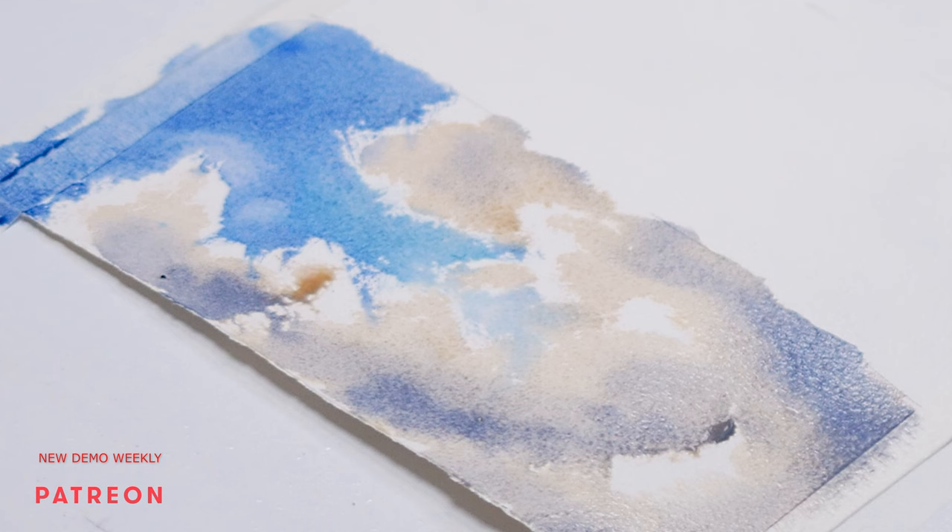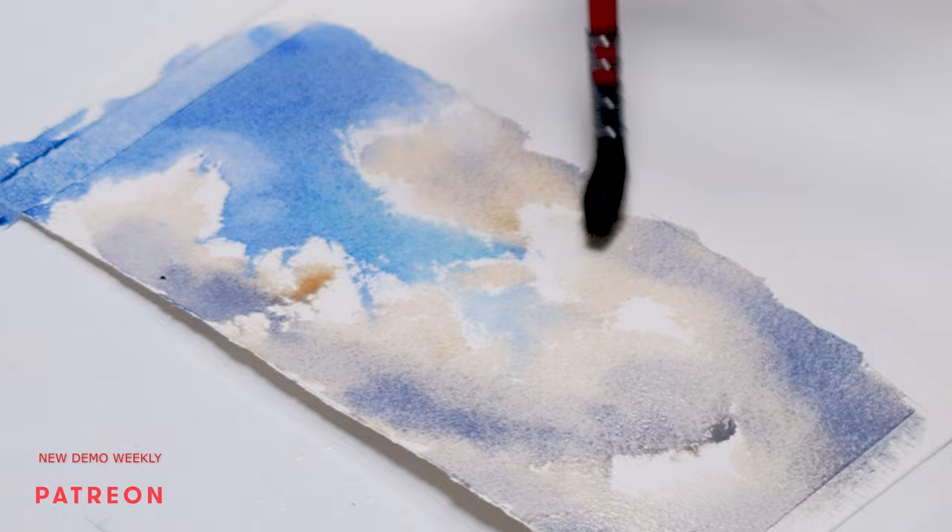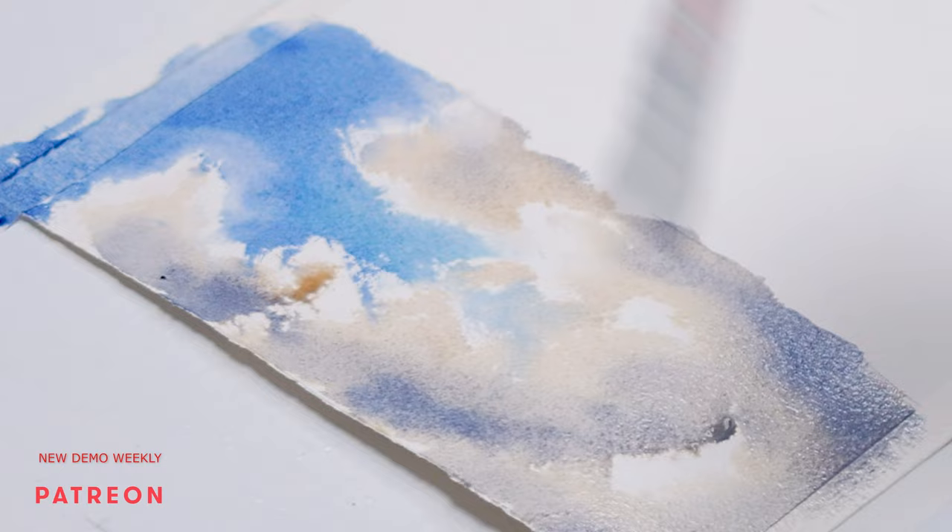Now the softening part. I make sure that my brush is clean and rinsed really well. Then I remove excess water on the tissue and carefully, with the tip of the brush, I soften the edges — not everywhere, just in desired areas where I want to achieve the glow. Here's the finished result.